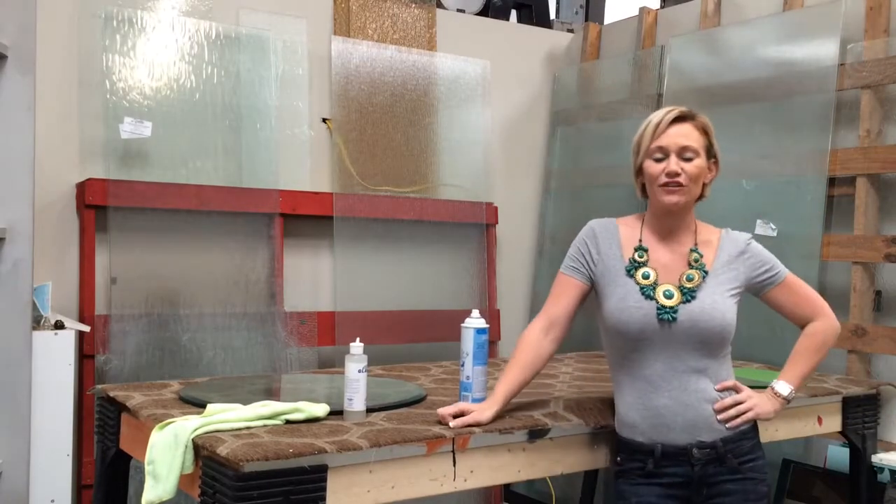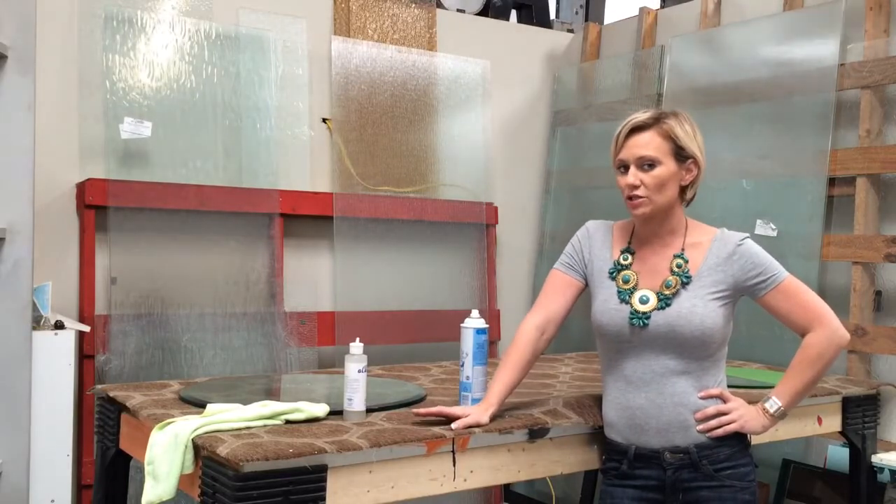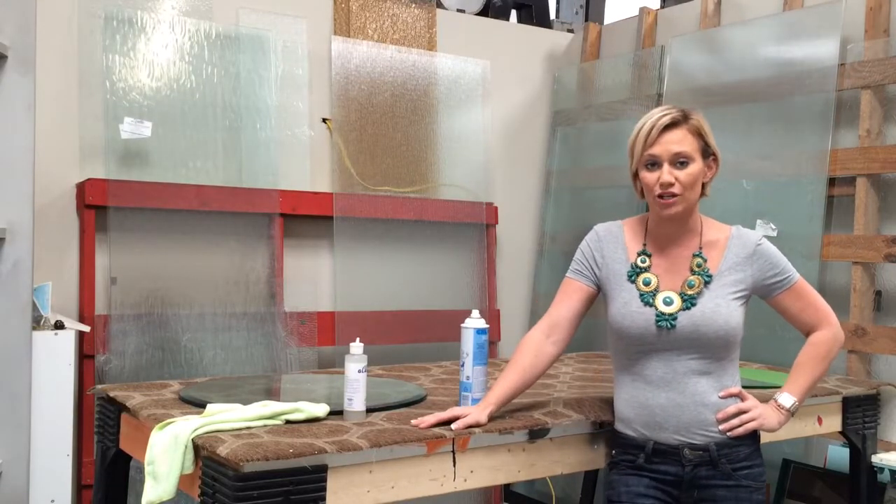Hello everyone, I'm Leslie from The Gloss Shop and Builder's Gloss at Benita, and today I'm going to talk to you about how to protect your glass.